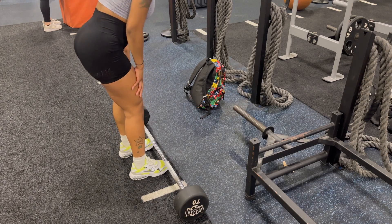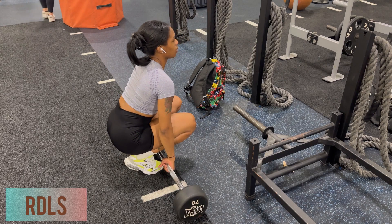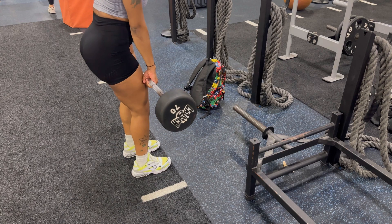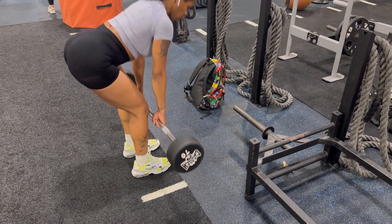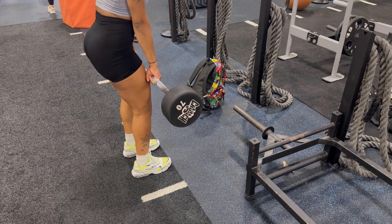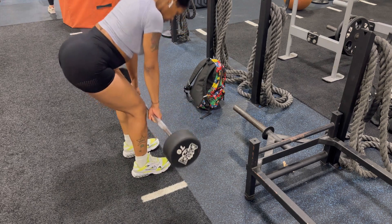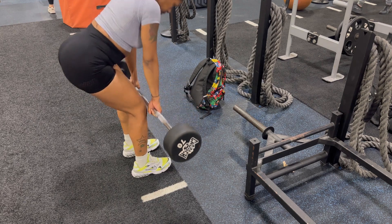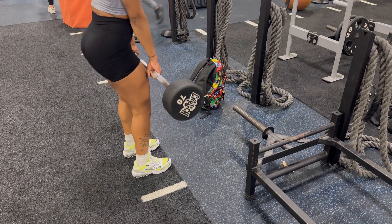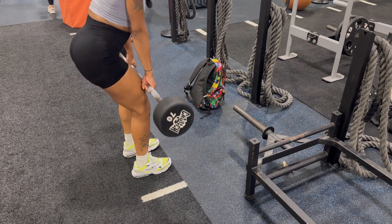Now I'm moving on to my RDLs. For those dumbbell squats I did a set of 12 — I do up to 10 to 12, sometimes I go to failure. With these RDLs I'm going to do the same, a set of 10 to 12. I'm lifting a 70-pound bar, making sure I'm pushing my hips back, keeping the bar close to my legs as possible, back straight. I absolutely love these — I do them in all my lower body workouts because they really do improve my glutes.